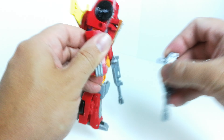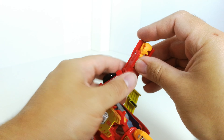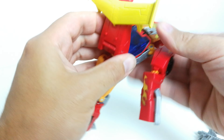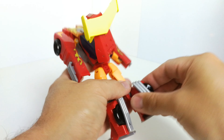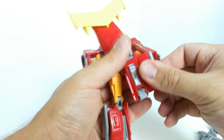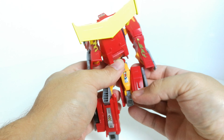These pieces here also carry over into vehicle mode. I'll get him transformed and have a look at him in vehicle mode. I'll fold his arms in like so — it's been a little while since I've transformed this guy, so just getting back into it again.